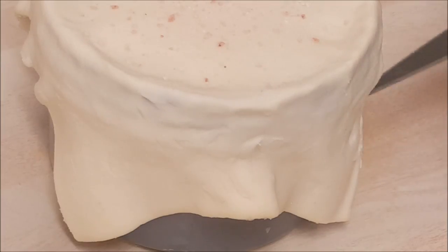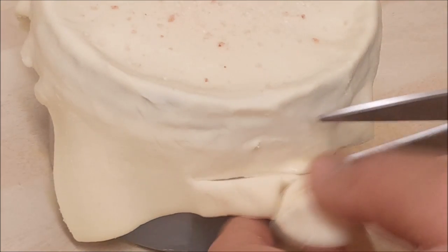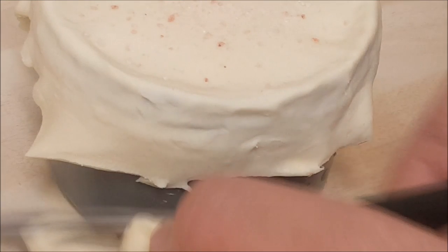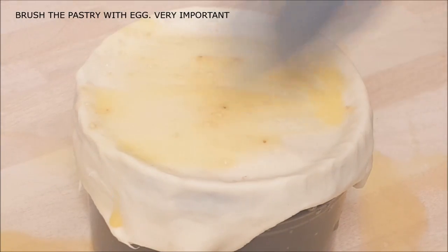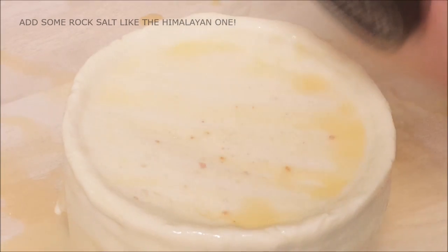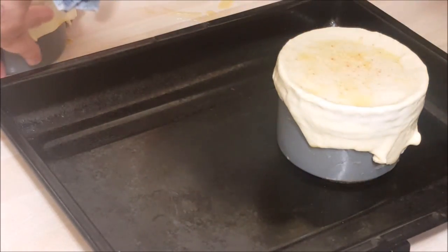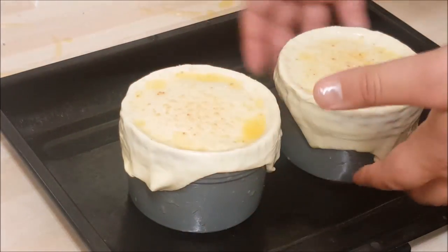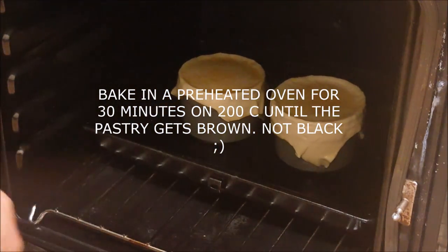You can cut off the extra bits or leave them — it's up to you; I'm just going to cut mine. Brush your pastry with some egg, be generous and go around. Add some rock salt on top — this will make sure the pastry won't go soggy. Now place your pots onto the baking tray and place in the oven at 200°C for 30 minutes.